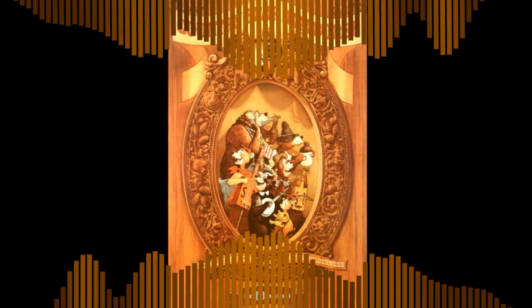Now we're ready to start. Sorry, folks. I'll be right with you. Give me a little intro there, Gomer. Well, it's about time. Howdy, folks.